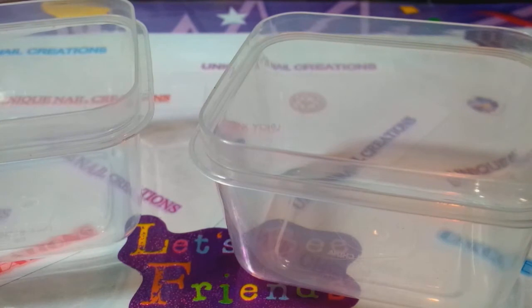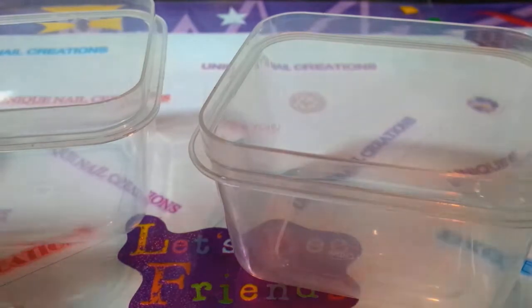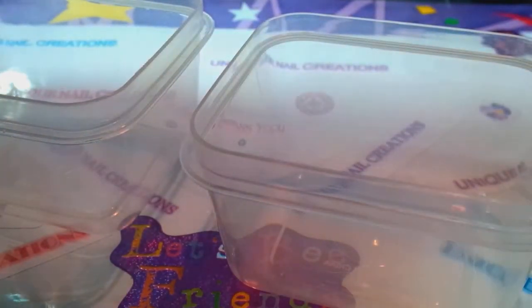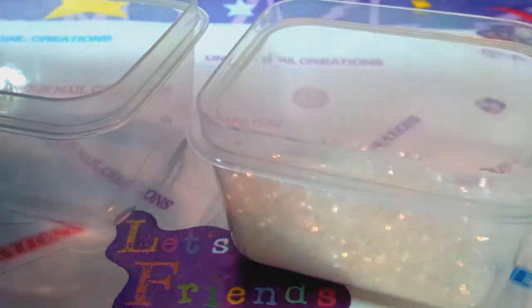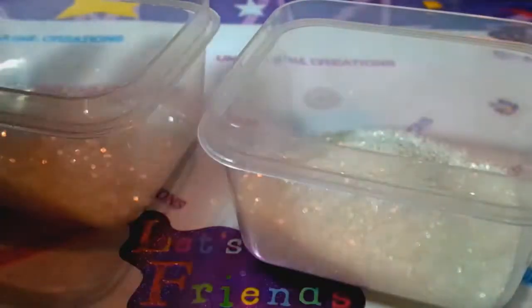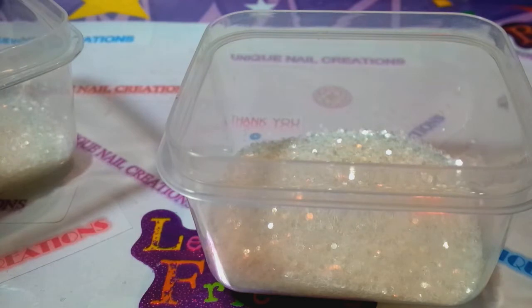So I'm going to use a base of this from Creatology — just the regular, it doesn't have any iridescence to it. This is just the white glitter as kind of like a filler, I guess you'd say. I'm just going to start there. And I'm not giving you measurements because the method to my art is I just go. So that's what I'm doing here.